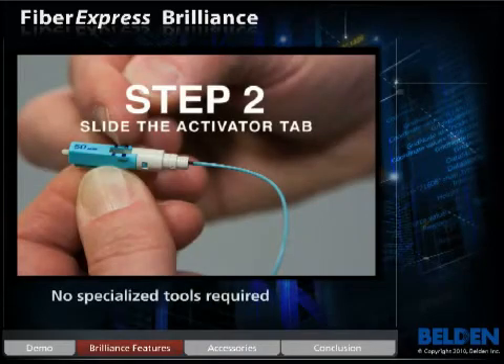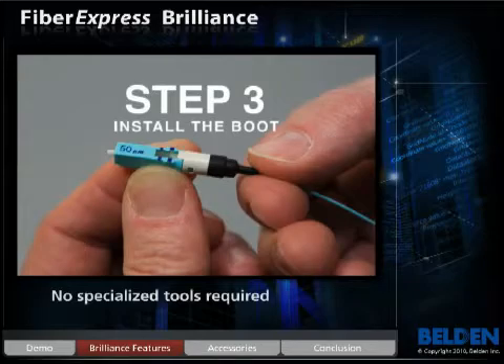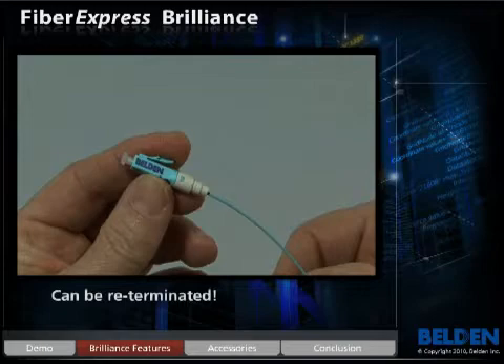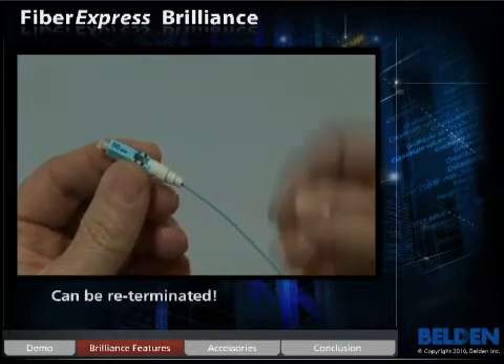The termination process requires no specialized tools, making the transition to Brilliance easy and cost-effective. As the leading field installable optical fiber connector, Brilliance revolutionizes the industry with its unique re-termination capability.